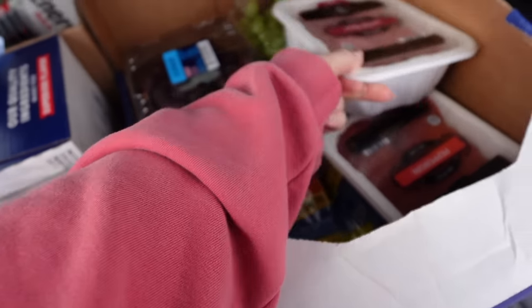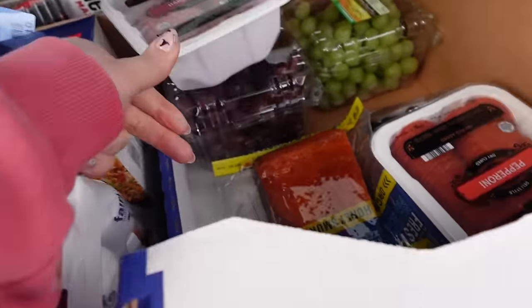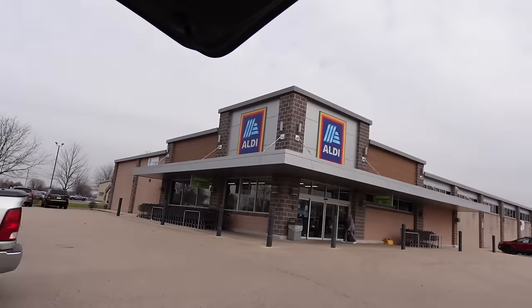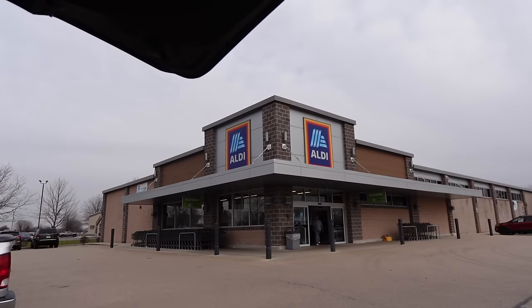We got our stuff from Sam's Club, which was mostly the grapes and the salami and the pepperoni. We have some berries and stuff, but now we are at Aldi and we are going to walk in there and get the rest of what we need.